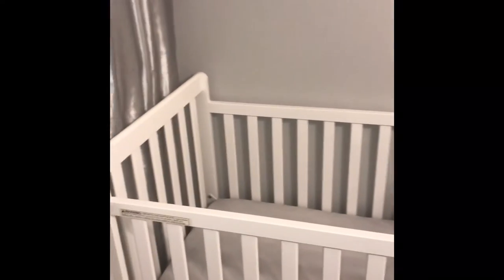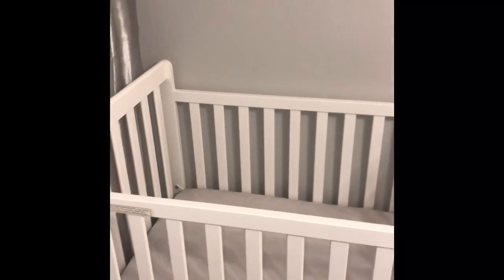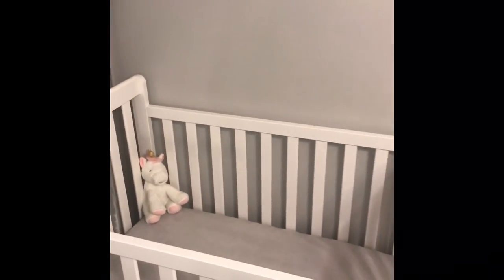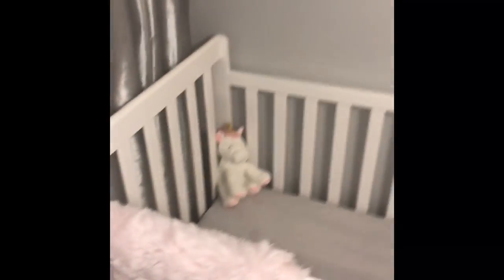This is just an initial review because the baby's not here yet. I love the crib, I love the style — everything about it. It was easy setup. I did not set it up myself; I had someone else set it up for me, but as I was watching them, it literally took them no time at all. I'm just going to step back so you guys can see this a little bit better.